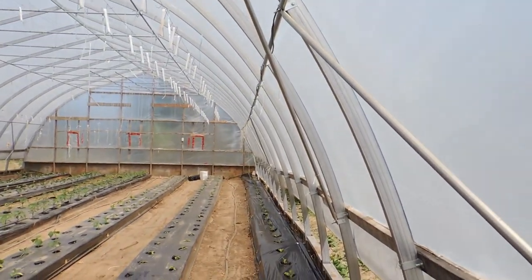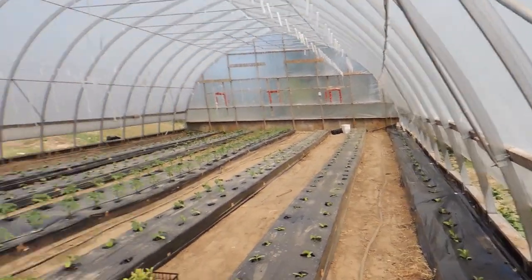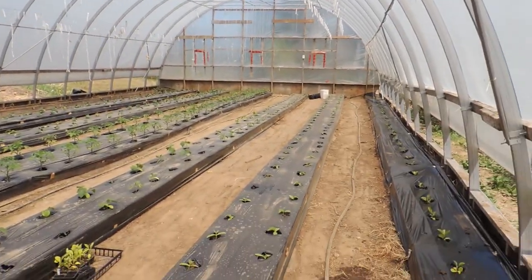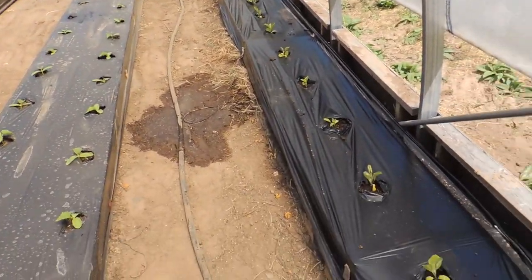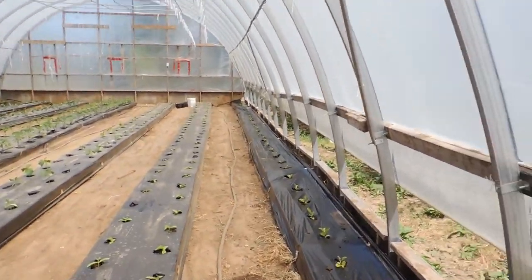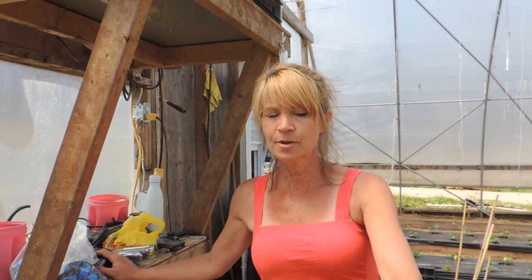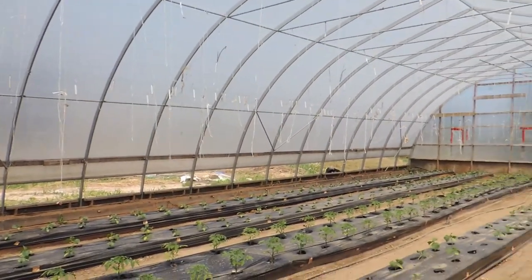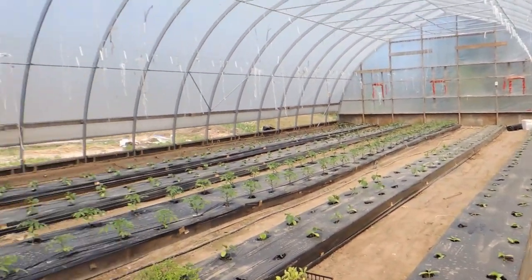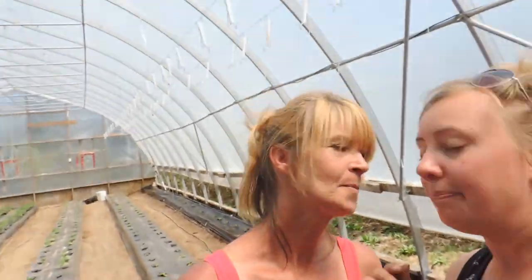We are done planting — that didn't take too long. When they start growing we'll show you how we string these plants; we do a lot of stringing. But these now have a chance to grow and be healthy. Grow babies, grow! We hope this helped you, and you can do your own raised bed. You can do it outside, use whatever scrap wood you have — use your imagination and get growing!